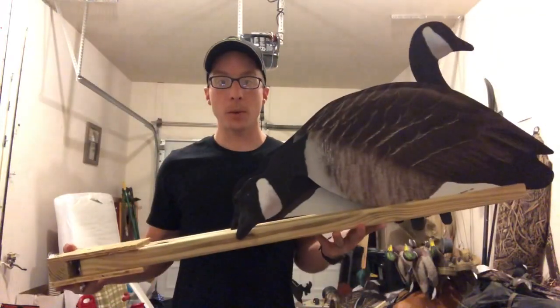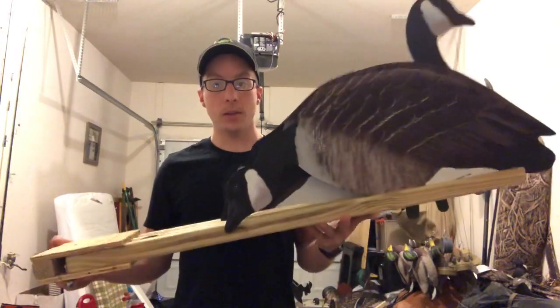What's up everyone, Chris from Duckalope Outdoors coming at you with another video. It's going to be kind of a how-to and review all at the same time, so just follow along with me, you'll definitely like this one. The first part, we'll be talking about the Canadian Geese V-Board.